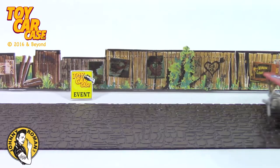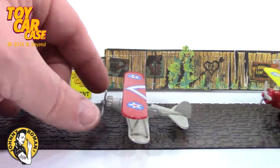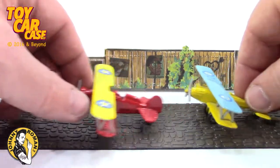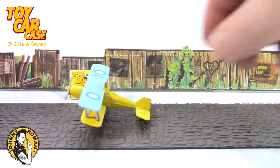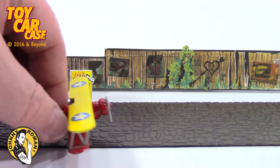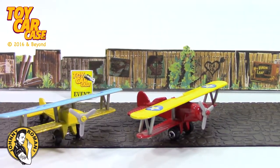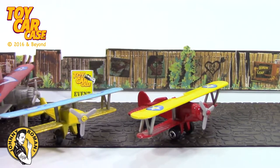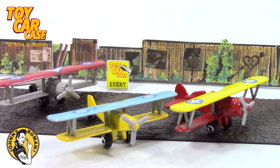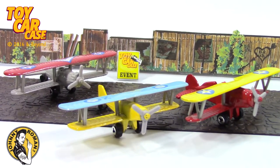Look what's flying into the Samba Club! It is Aeroplanes! Holy smokes! These are no names made from China, but still so much fun! The farmers use these on the crop dustin' to get their everything done! Woo-hoo! Look at that! Thanks for flying over the Samba Club, boys!